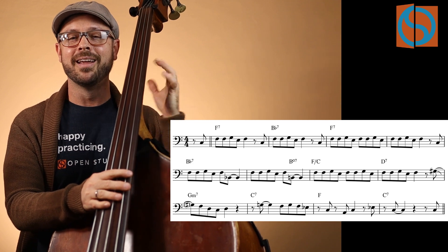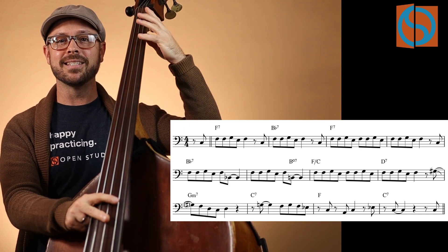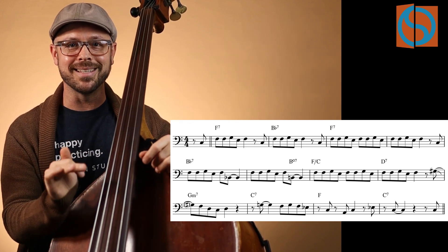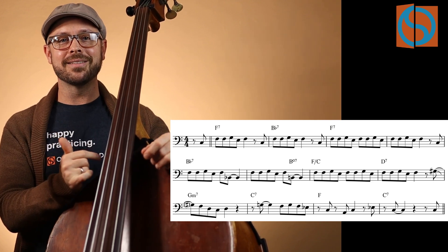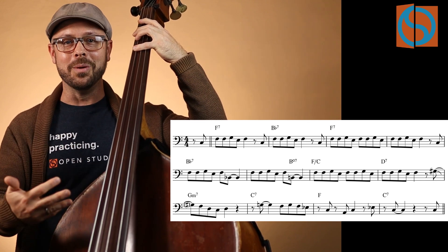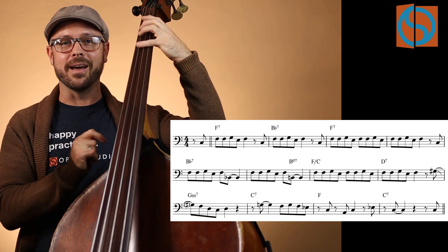The typical way to play 'Now's the Time' — the way you'd find if you did a Google search and looked up a PDF — would be the standard version. But the way that Houston Person plays it in this recording is that instead of playing that C, he does something slightly different. It's very subtle the way he fits that in there, but it gives it a unique quality that I think is really interesting. Let's shed the melody as you see it on screen here down in this octave, then move it up into the next octave higher, where it would be more soloistic.